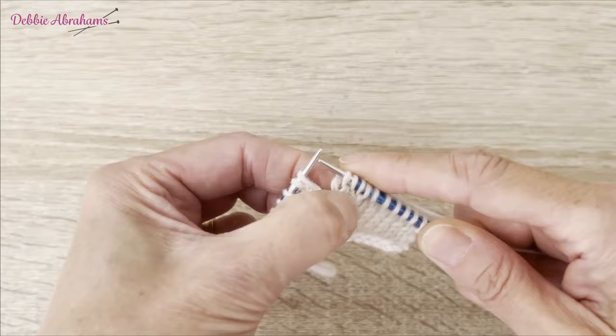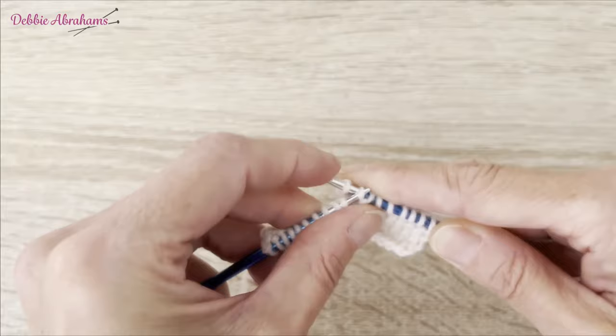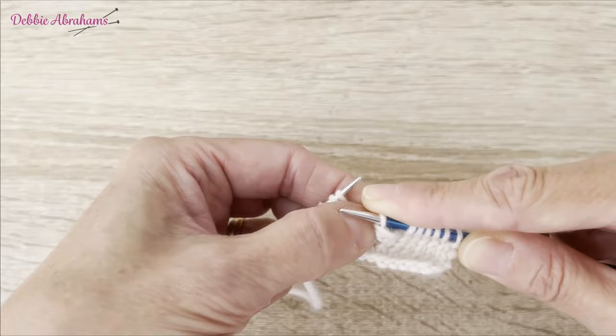Give that little wedge of fabric, which is your bobble, a little bit of a pull down. Then, like casting off, you lift the second, the third, and the fourth stitch off the needle over that first one and off the needle.